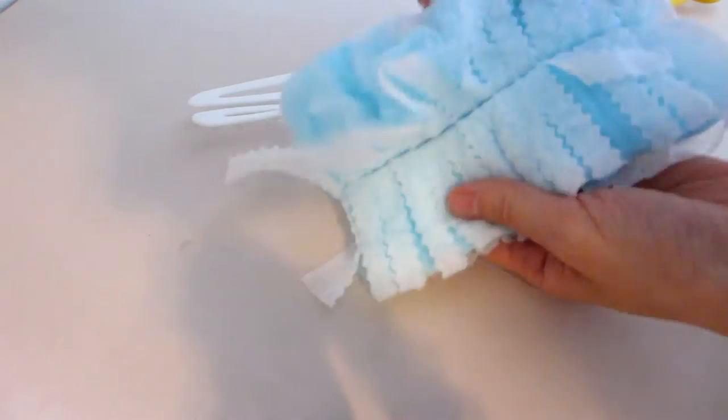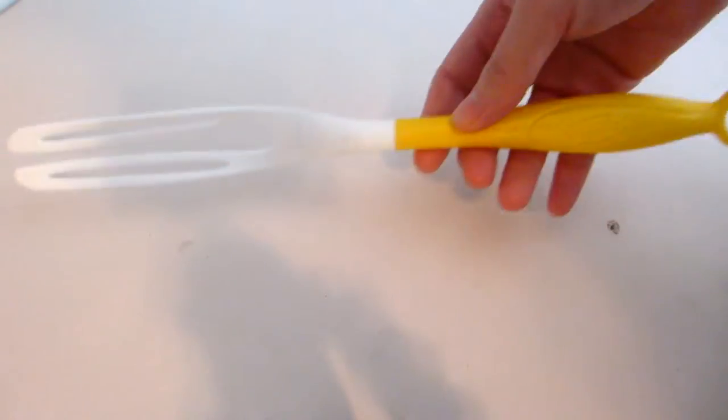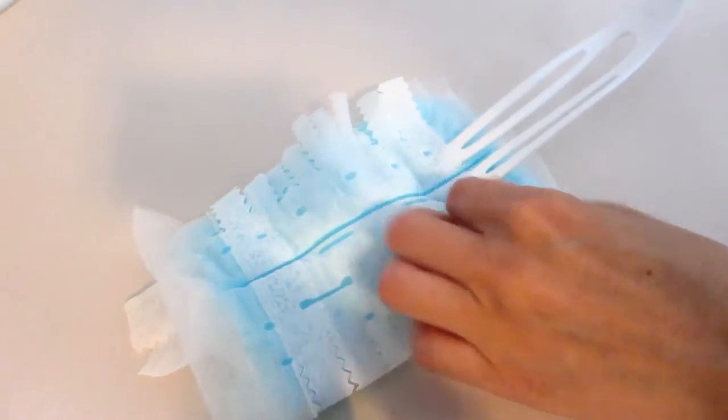The Swiffer dusters are a cleaning tool with specially coated electrostatic fibers that grab and trap dust, dirt, and hairs from a variety of surfaces. To start using the Swiffer duster, take the handle and insert the prongs into one end of the duster.